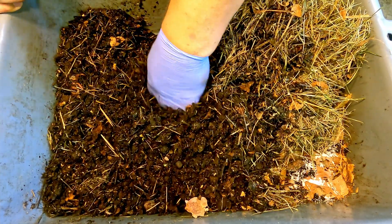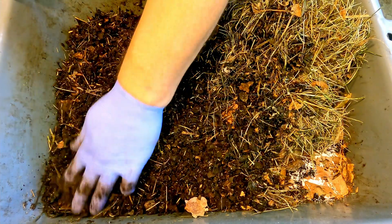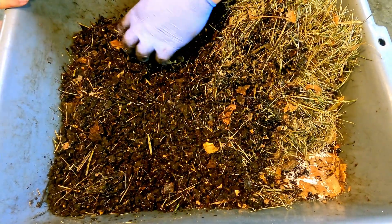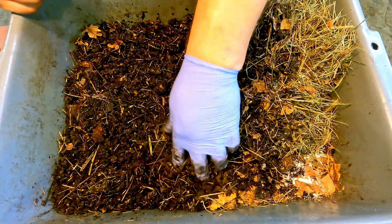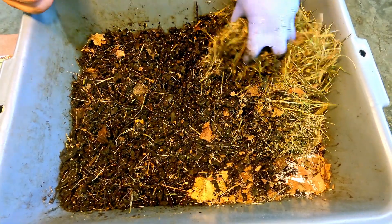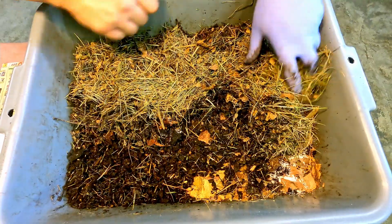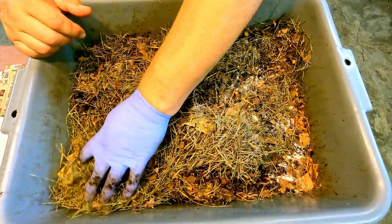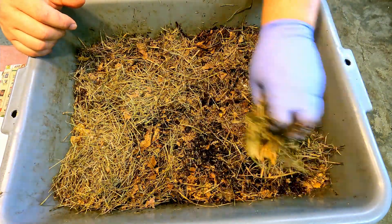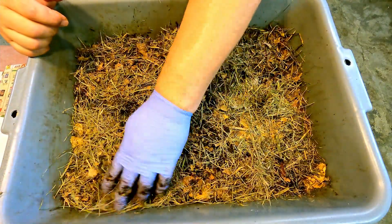Some people have provided some generous guesstimates as far as how many worms we might have living in here. I wonder if some of them are going to take those back based on what we've seen. I'm going to stay optimistic and hope we've got at least a couple dozen worms hanging out in here. I'll need to scribble a number into my tracking spreadsheet as the estimated starting population of this bin — it's not going to be much. I just don't want it to be single digits.